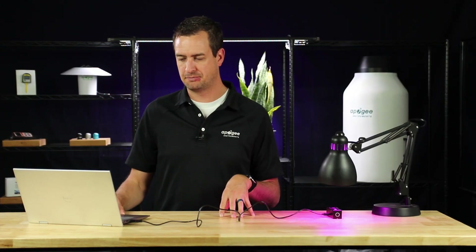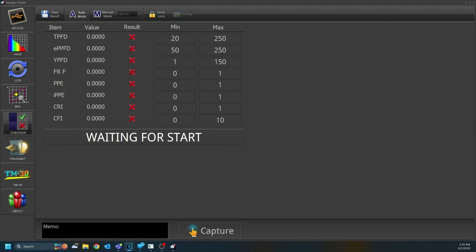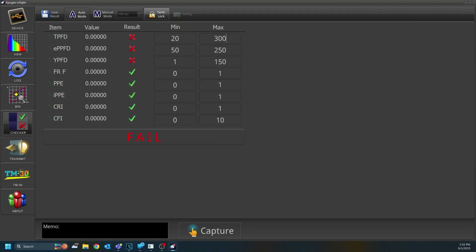Let's go now to Checker Mode. In Checker Mode, you can set the parameters for which you'd like to test the light, and you can see whether or not it passes or fails those qualifications. You can't change those qualifications right away — you have to unlock them. Click the Term Lock button to unlock them, and from here you can change them. After you're done changing them, click the Lock button, and then press the Capture button. You can see that according to these parameters, this light would pass that test.